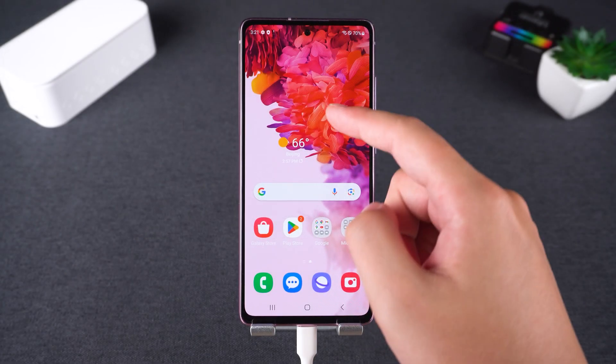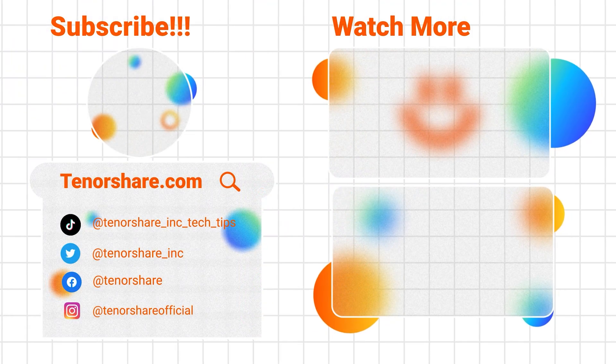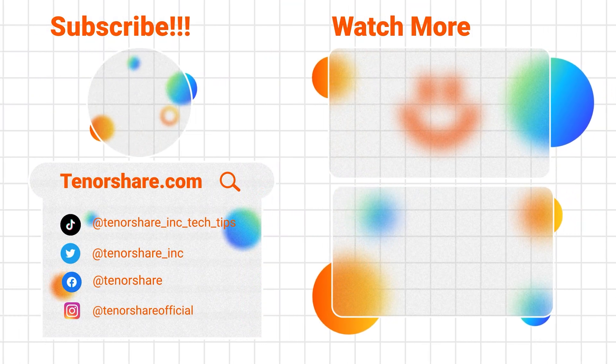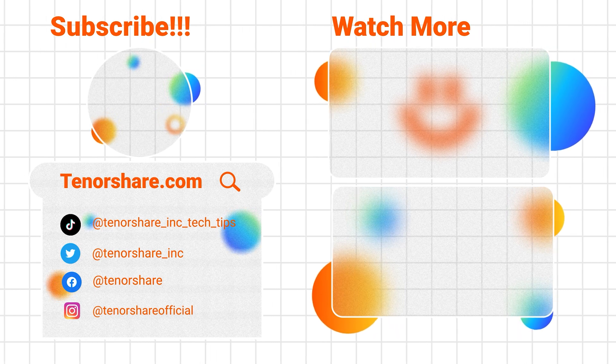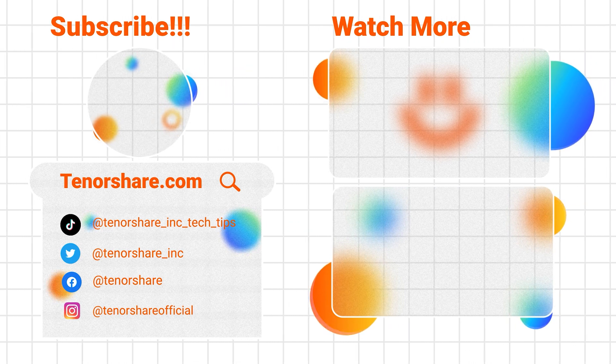That's all for today — a quick and simple way to unlock your Samsung device. Did this help you out? Let me know in the comments. Don't forget to like this video and subscribe to Tenorshare for more Android tips. Thanks for watching — I'll see you in the next video.